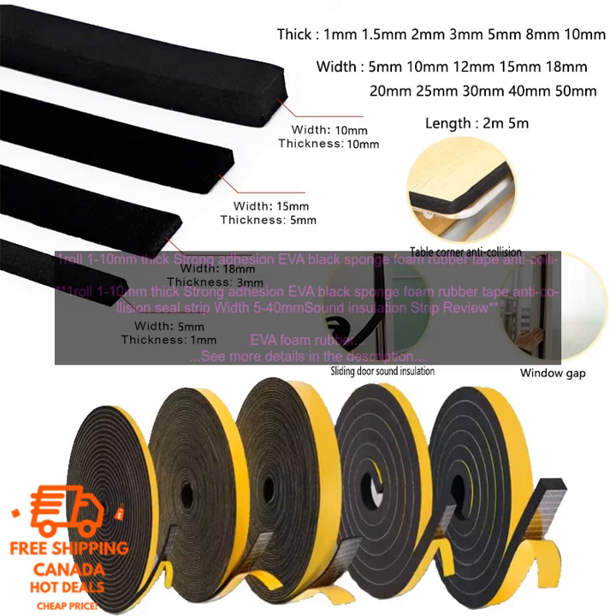If you are looking for a versatile and easy-to-use product for soundproofing, insulation, or cushioning, then EVA Foam Rubber Tape is a great option. It is available in a variety of sizes and thicknesses, so you can choose the perfect one for your project.